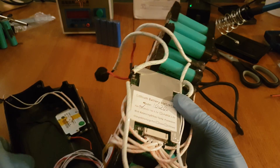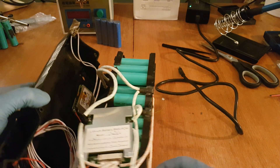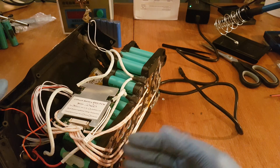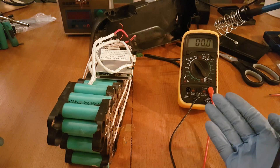Usually if the BMS was faulty, it's because one or more cells are faulty as well. So next, begin to visually inspect the cells and soldering points, as well as looking for physical damage to the cells or corroded metal.